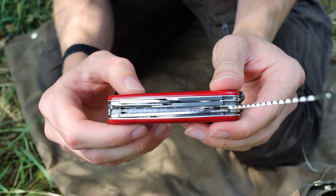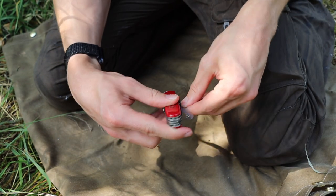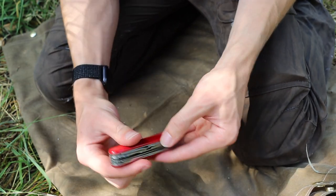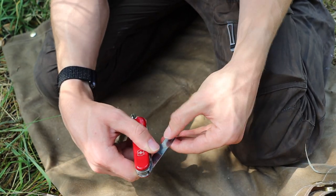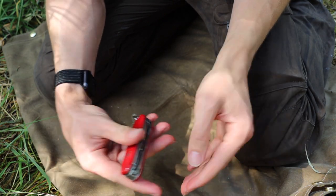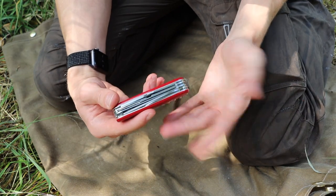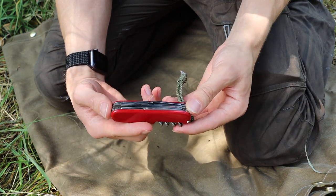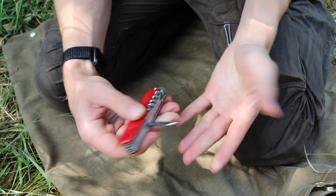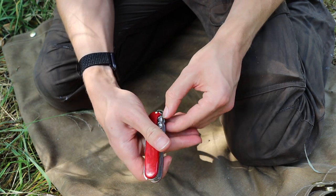Actually under this saw — you guys can hopefully see here — I have a needle and thread, and that's just one of the many cool things that you can do with Swiss Army knives. I also have the needle and thread in case I need it to do any type of sewing work, which is a pretty handy and nifty part of the tool. So that's the main tool set.